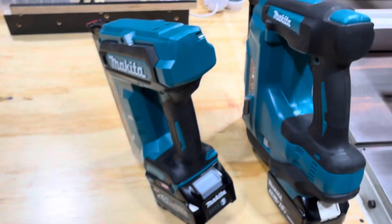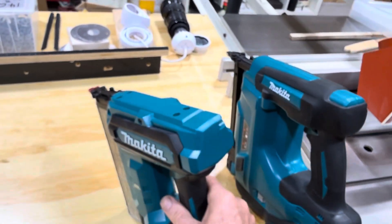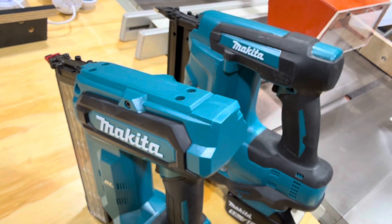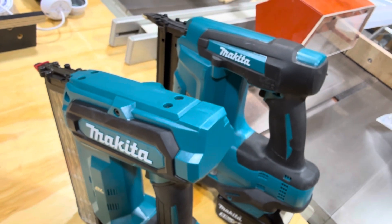The 40-volt is faster, a kilo lighter, and — sorry — smaller. Go for the 40-volt.